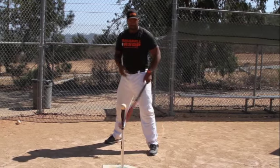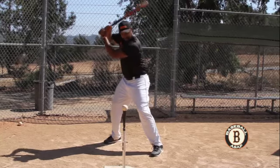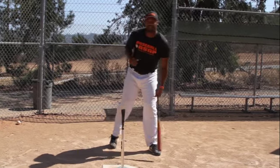Right now I'm going to demonstrate how this drill works to keep our head down on the ball. And that's our tip of the week.